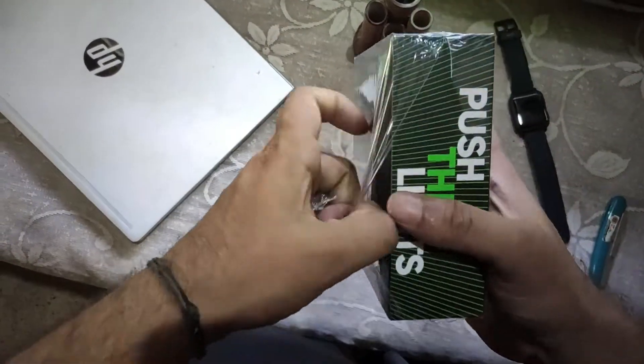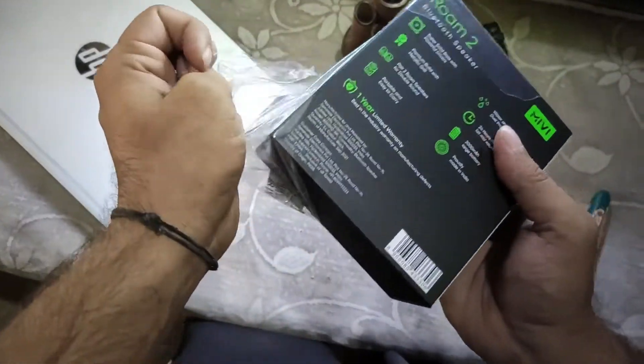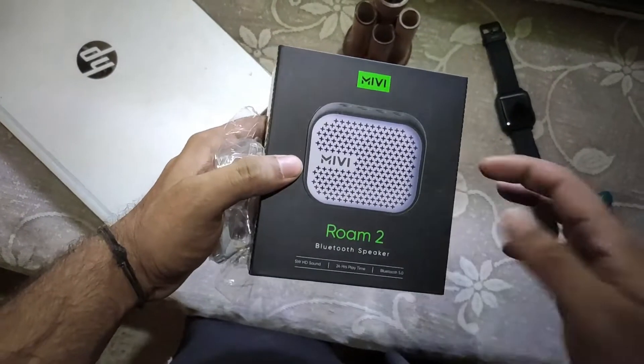Before buying the speaker, I've done a lot of research. A lot of research has been done before getting the speaker, and I finally found that this was one of the best for the price that it's coming at.